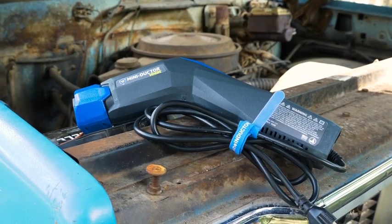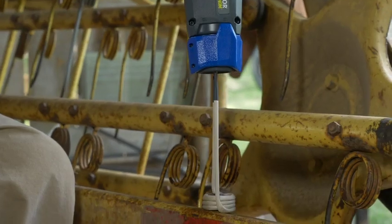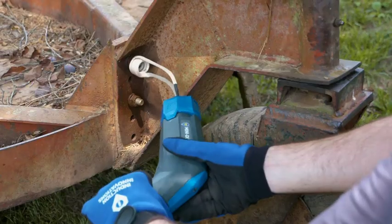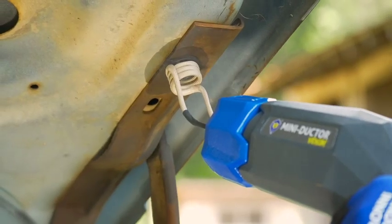Induction Innovations has harnessed the power of invisible heat to make repairing faster, easier, and safer. By using induction heating, our tools offer a combination of speed, consistency, and control — all by using invisible, flameless heat generated by electromagnetic waves.